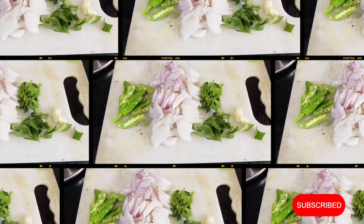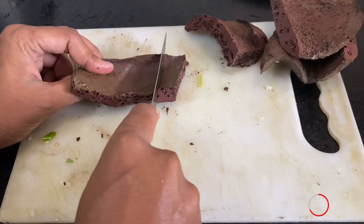Blood fry is good with onion and soy sauce.